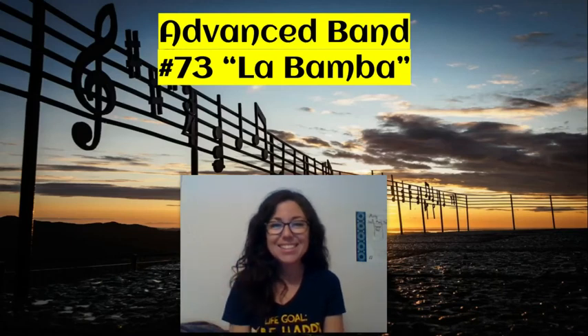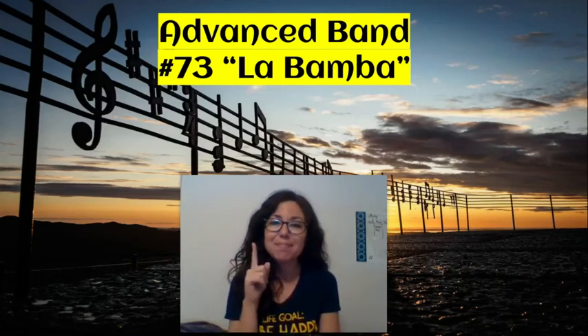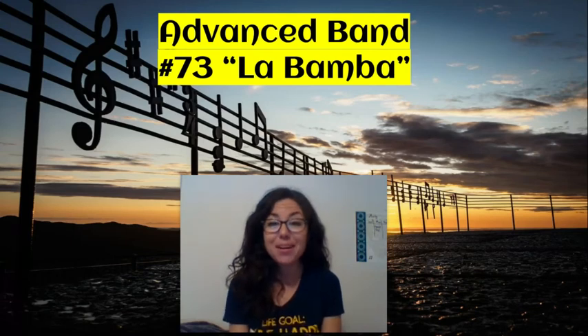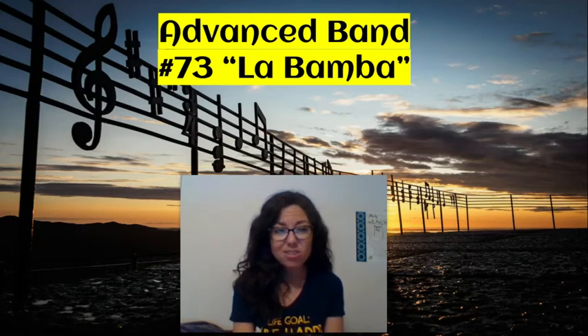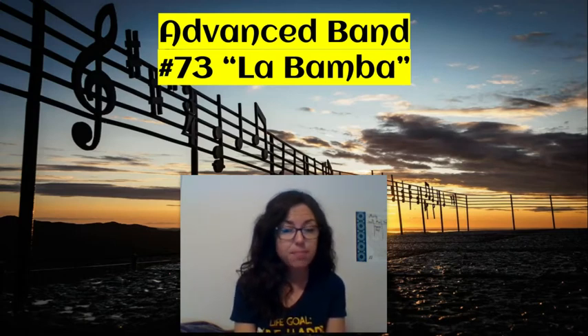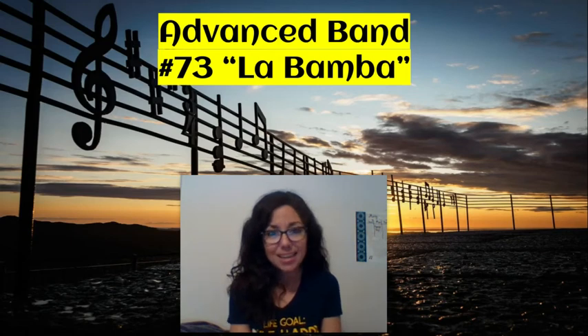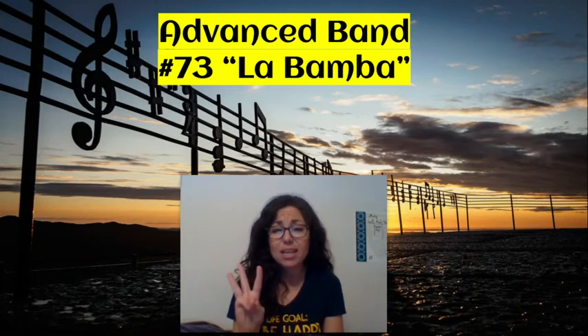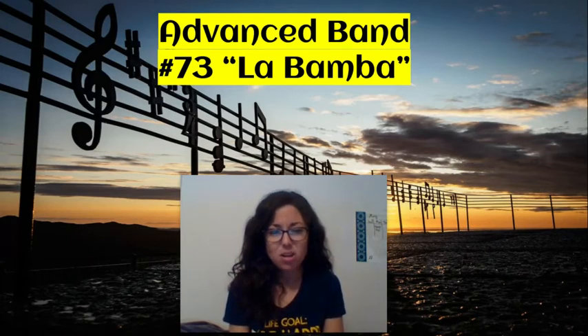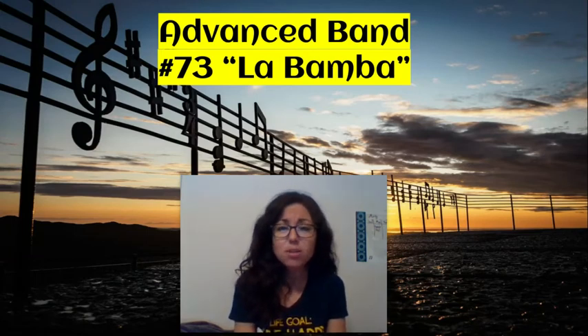Hi guys, this video is for the advanced band and we're going to be going over the second line of La Bamba. You should have already watched the first video that goes over the first line, and now we're going to go over the second line. We're doing so many videos for this song because it has three lines and it's a bit more challenging, but it's such a fun song and it's important to a lot of you and your families.